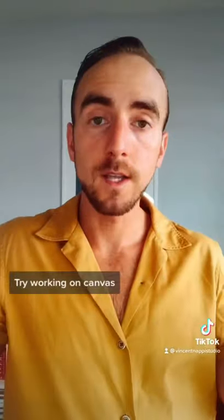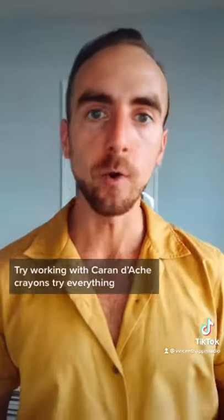Try working on canvas. Try working on paper. Try working on Bristol paper. Try working on regular paper. Try working with Caran d'Ache crayons. Try everything.